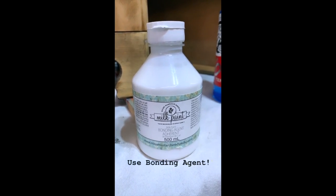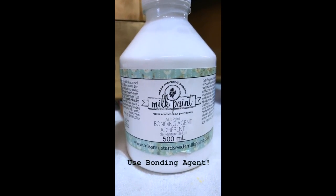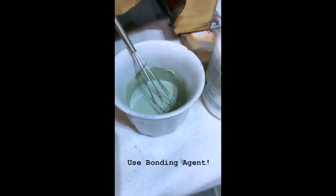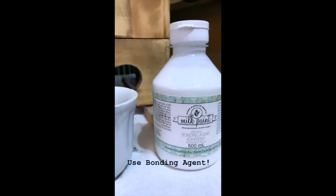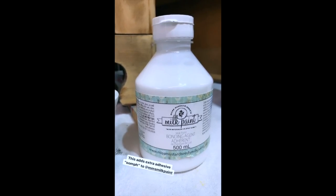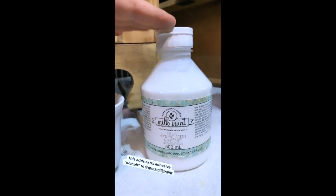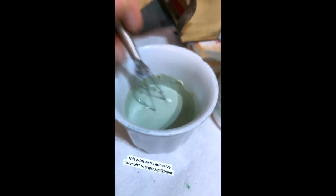The biggest tip I have if you don't want a chippy finish is to use Miss Mustard Seed's bonding agent. This product is added into mixed milk paint — it is a water-based acrylic emulsion. Basically, this is the stuff that's going to add extra adhesive properties to Miss Mustard Seed's Milk Paint to help it adhere and not do the chippy look.